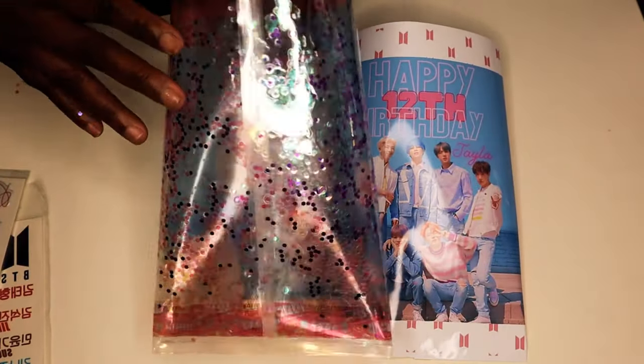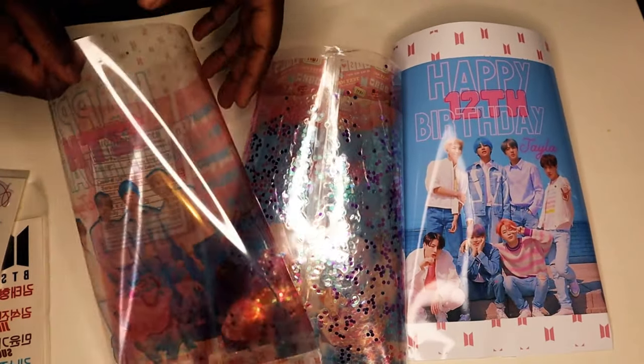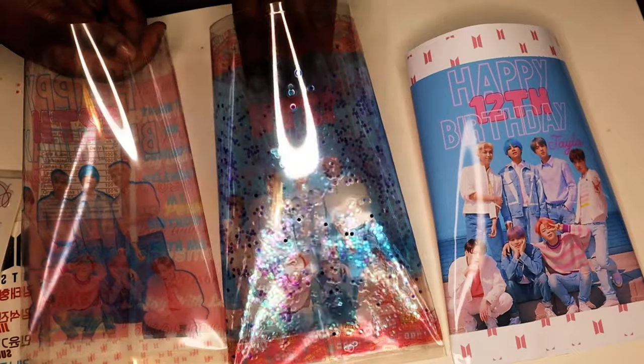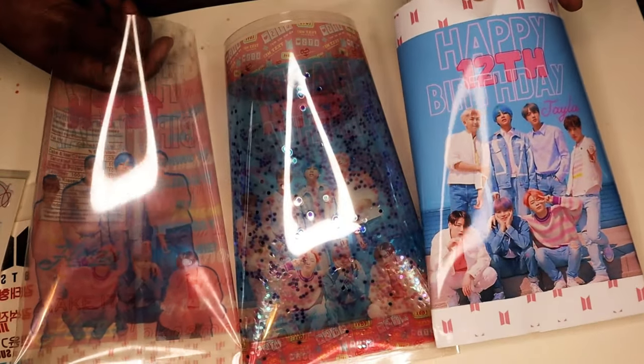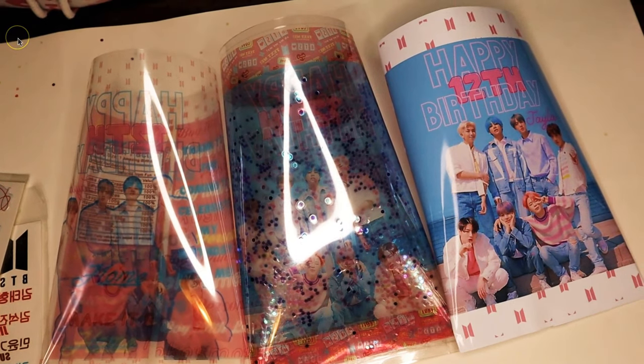Hey guys, welcome back to Hanging with the Kiddos Creative Creations. I'm Latoya, and in today's video I'm going to be showing you how I created these clear printable treat bags. I've been seeing the clear bags floating around Facebook and TikTok, and I wanted to come up with a way that I could still create clear bags but also have a printed design on them. I finally figured it out! If you want to learn how to create these yourself, make sure you watch the entire video, don't forget to subscribe, and if you find the video helpful be sure to give it a big thumbs up.